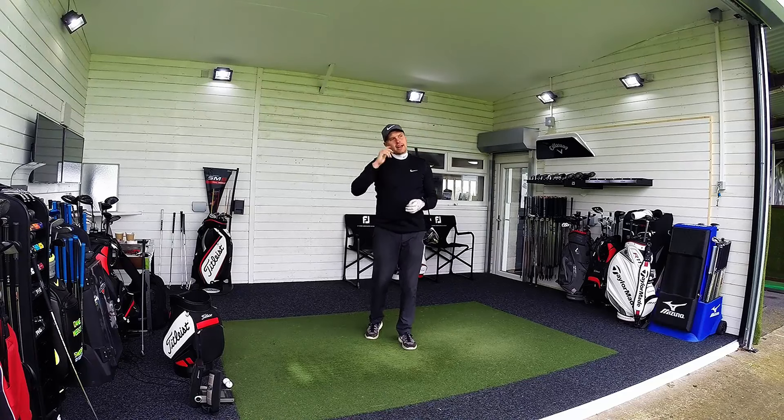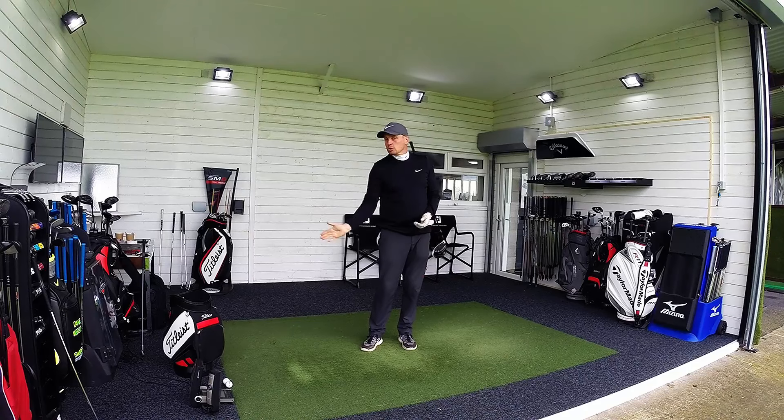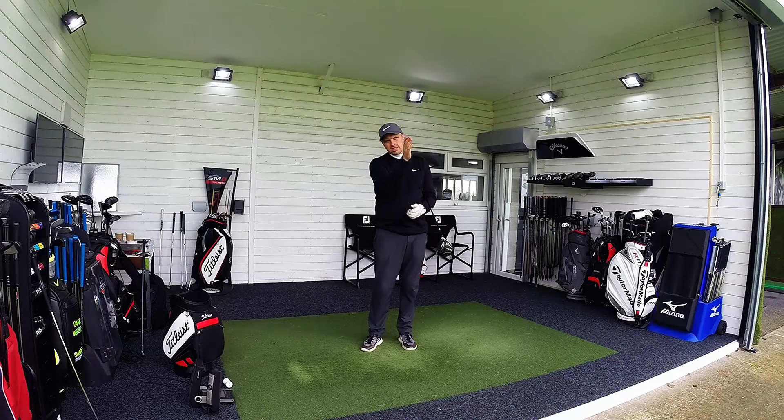I probably swing a little quicker than some of you guys but it still becomes relevant to what you are trying to do. One of the things I know for me is I always swing a little bit to the right and I usually have my club face just slightly closed to that — there is little margin for error in that and it will depend on my shape of shot.